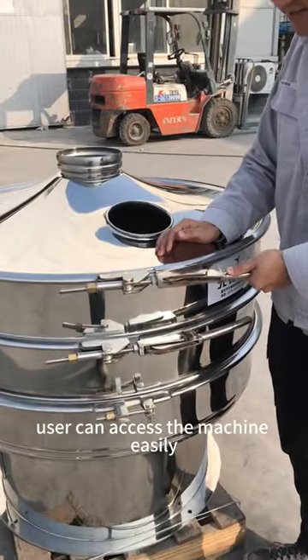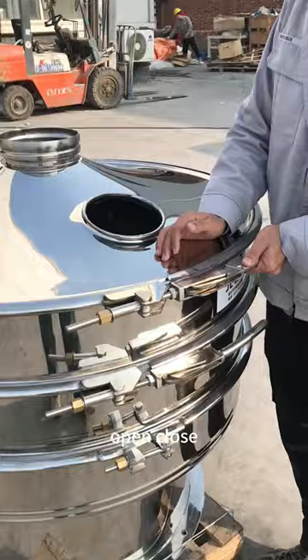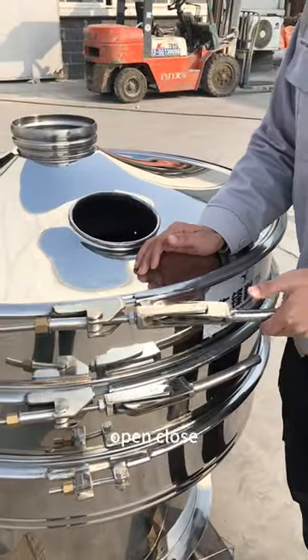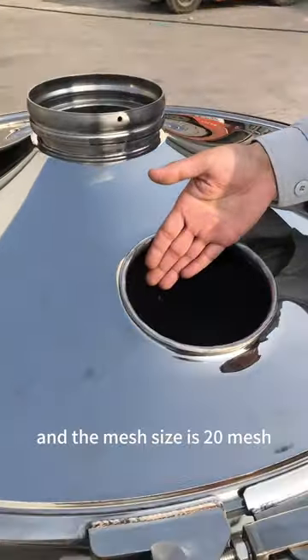Users can access the machine easily — open and close — and the mesh is 20 mesh.